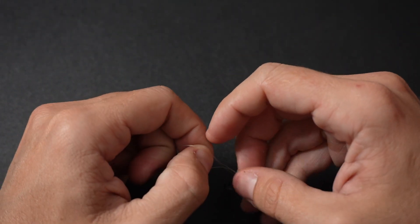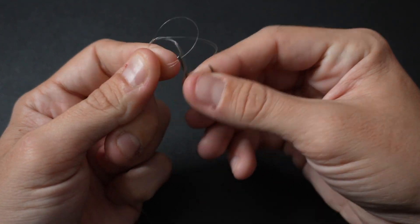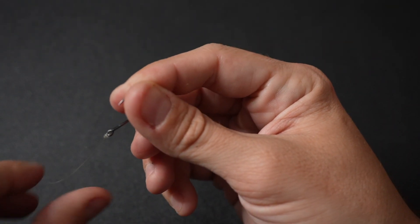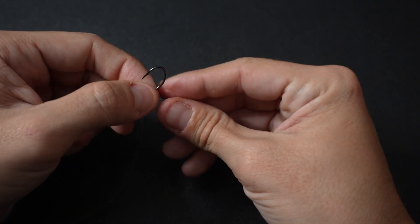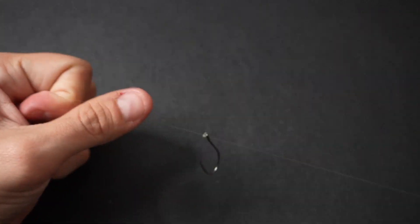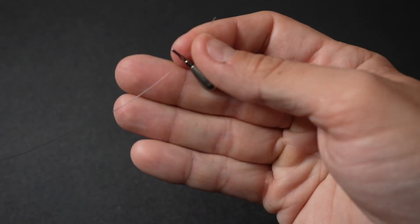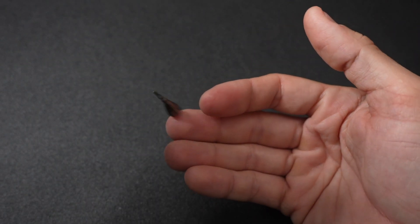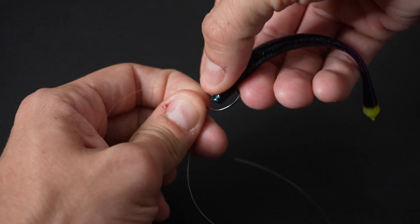To tie this rig it's pretty simple. You tie a Palomar knot onto your hook with about a 12-inch tag line hanging off. Once you've done that, you reinsert that tag line back into the hook and pull it down so it sits straight up. This will assure that the hook sits straight up when the weight is down at the base. Then choose a depth to your liking, clip on your weight, trim your tag if needed, and you're all set. It's that simple.